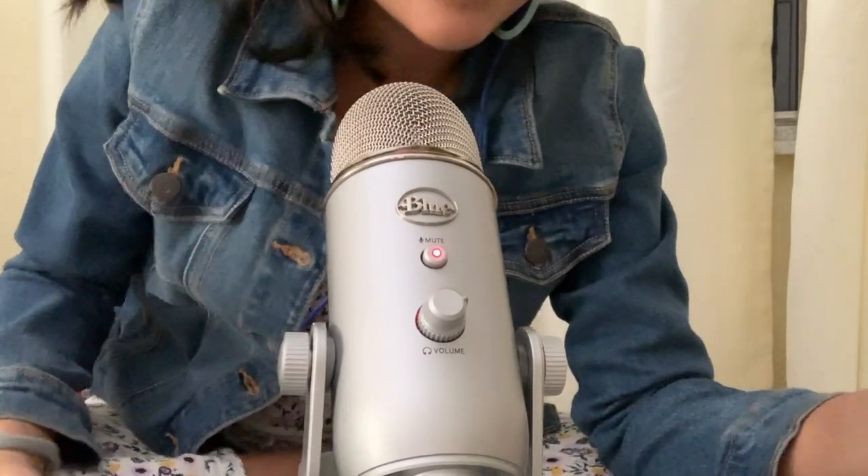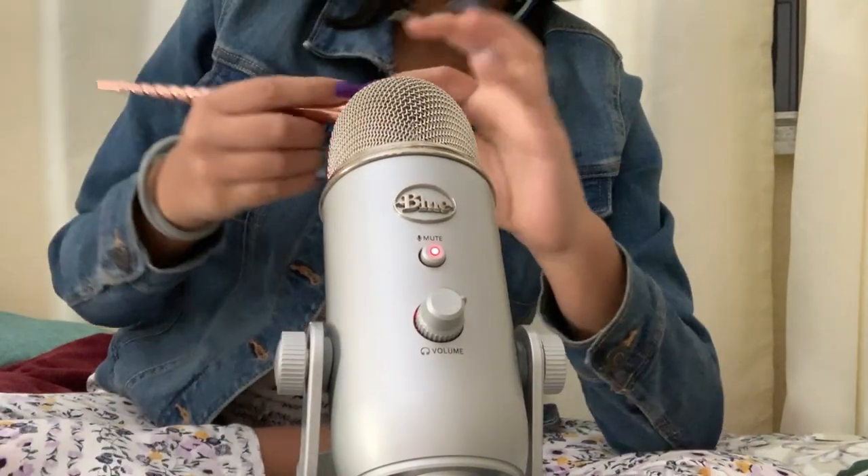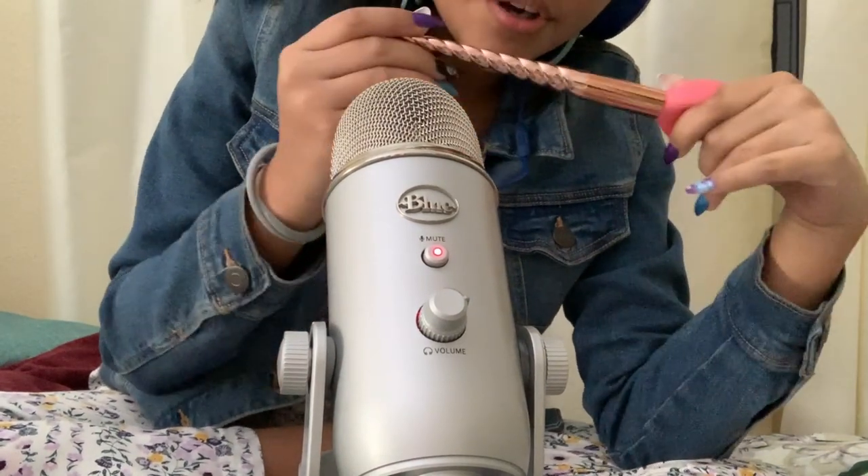Much better. And we are going to be ending with some more brushing with the beautiful unicorn brush.